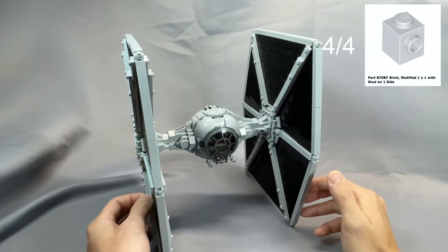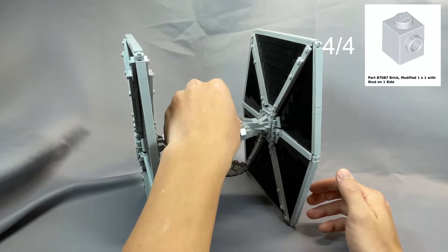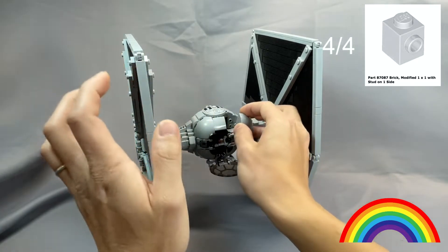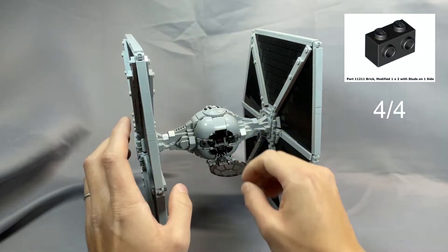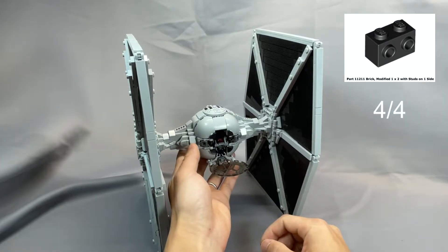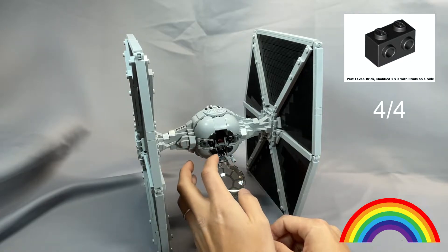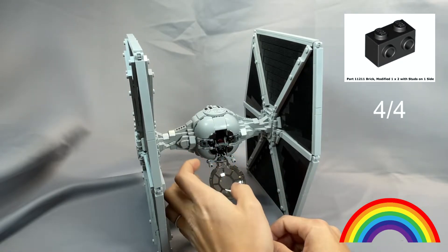The 4 brick modified 1x1 with stud on one side, part 87087, specified in light bluish grey, are completely hidden and can be any color — these are found right behind the 3x3x2 corner bricks. The 4 brick modified 1x2 with studs on one side, part 11211 in black, are almost completely hidden. Neutrals are very safe here, but any color is likely fine as you can only barely see them along the bottom of the cockpit if you look really hard.